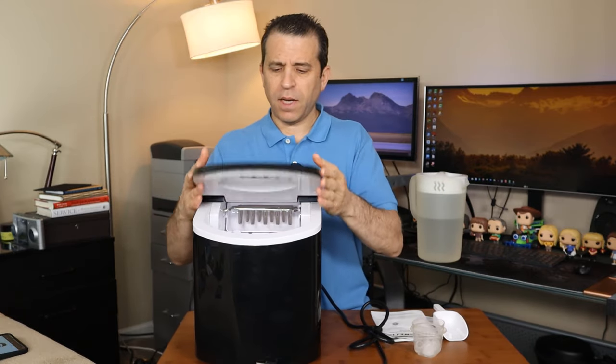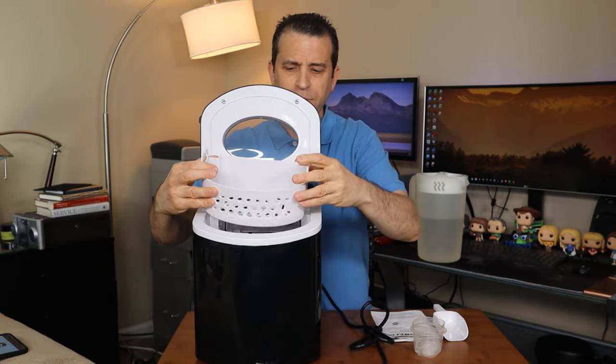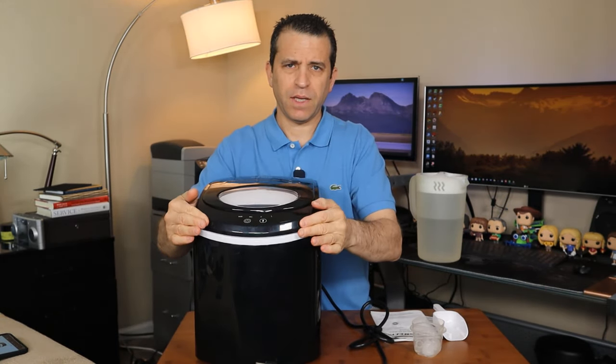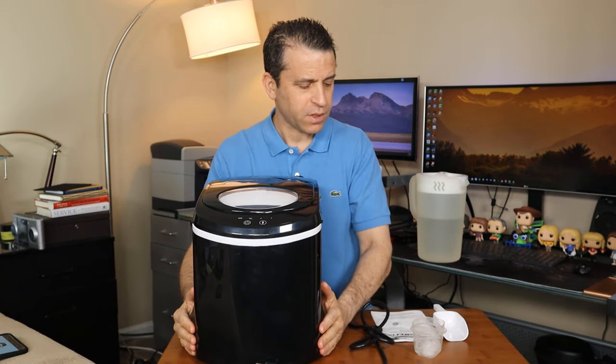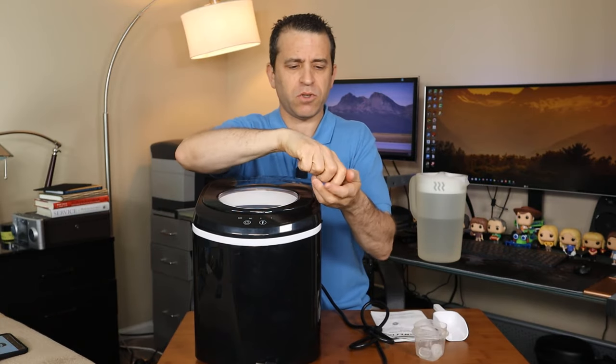It comes with this little scooper. Inside here you've got this little basket where the ice is captured and falls into, and then you could put the ice in your freezer. As I mentioned, it makes bullets, which is interesting.